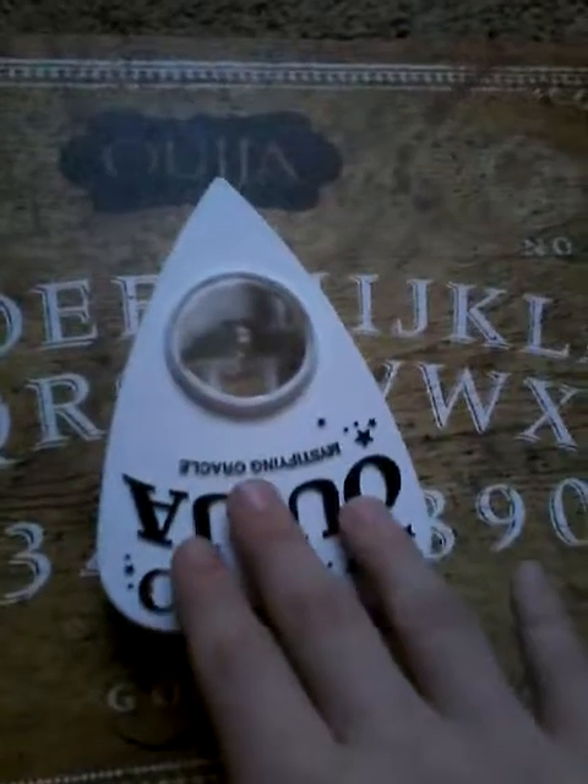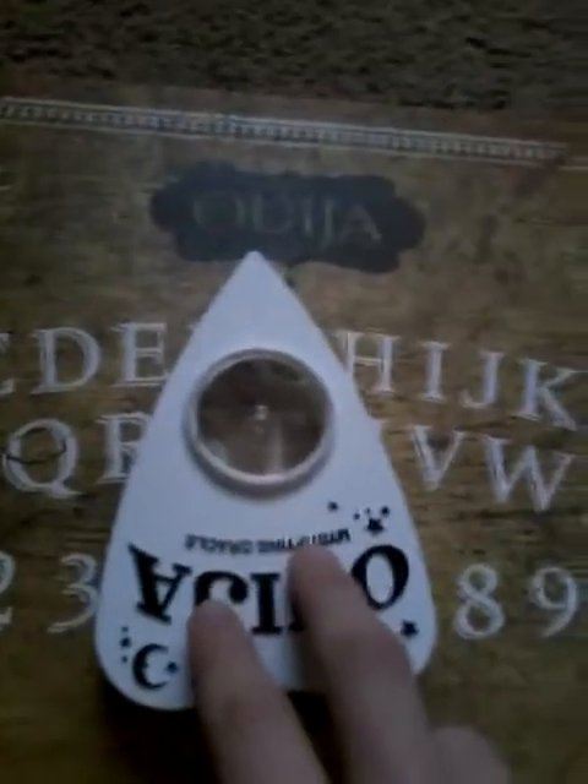Guys, this Ouija board - Jay Stacey, if you're watching this, I hope you love this Ouija board. I don't know if you guys like the colors and everything. I guess we're done because we don't really have anything else to do. Alright, so bye guys - subscribe, like, bye bye!